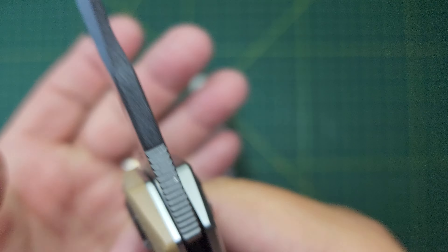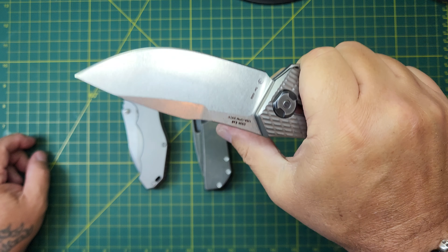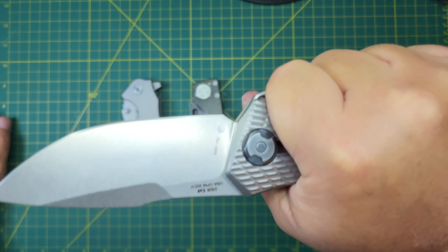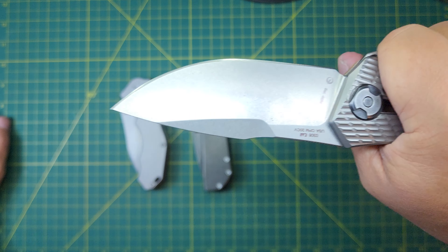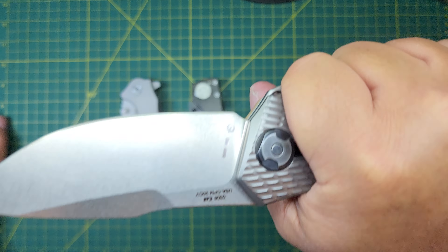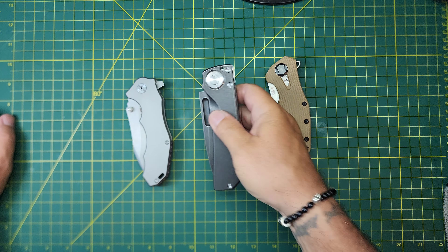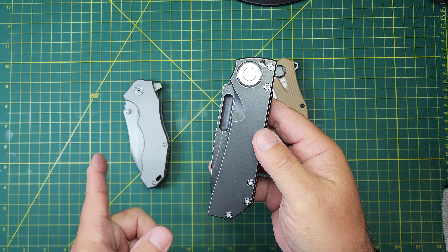Lockup is solid on all three knives, right around 50%. Deployment: the Efengrow has triple ways, the Tucson double, and the ZT single. The grip and texture on the ZT — I'm going to say it's maybe a 5 on a 10 scale of grippiness, but it's actually got mini texture within that texture. There are lines, but there's more texture down in there — nice and grippy. Kind of the same concept going on with the titanium on the other side. It's a firm grip, and the jimping provides grip for the thumb in a strong grip.